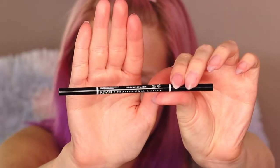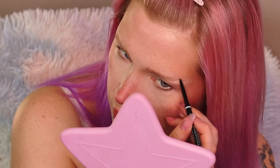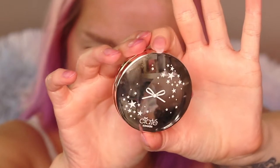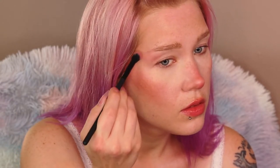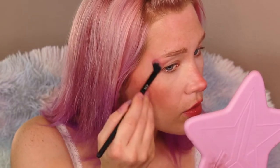To fill in my brows I'm using the NYX Micro Brow Pencil in the shade Taupe. Going back in with that Siate blush and a crease brush, I'm actually using this all up in my crease — bringing it very high over the top of my eyebrow tails, pretty much blending that out.